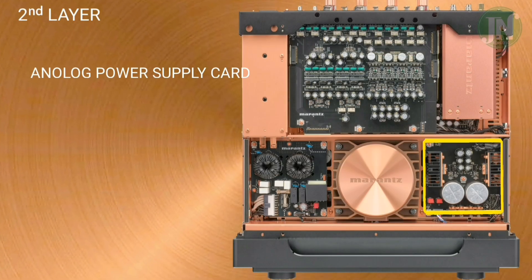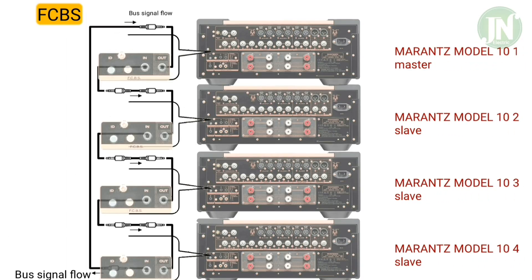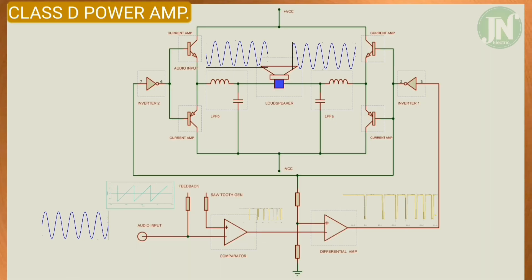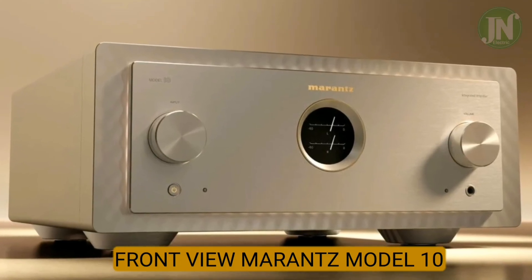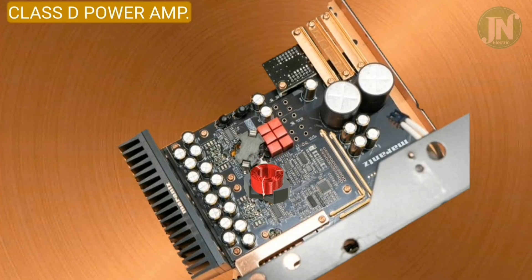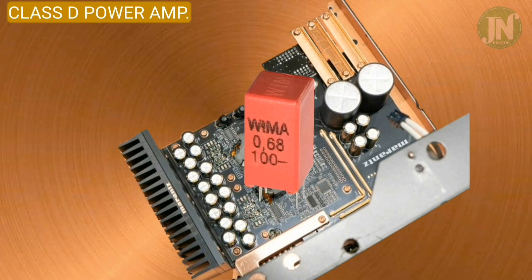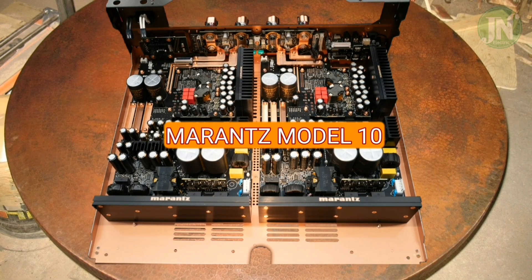The Model 10 is an integrated amplifier designed from scratch using the latest technology and the highest grade parts. It is a dual mono symmetrical, fully balanced Class D amplifier with fully separated pre-amplifier and power amplifier and separate power supply circuits. Output is 250 watts and 500 watts per channel into 8 and 4 ohms. I am going to explain each part to you in detail.